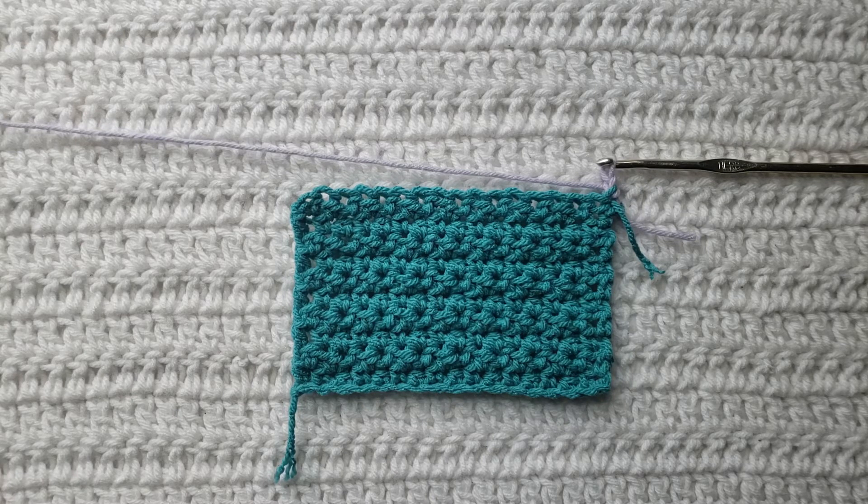I have already made this little test swatch here using two different colors so it's going to be easy to see how this stitch is going to be made. I will have the yarn and hook that I'm using listed down below. For the body of my test swatch I have already made the keyhole stitch — this is what it is going to look like.